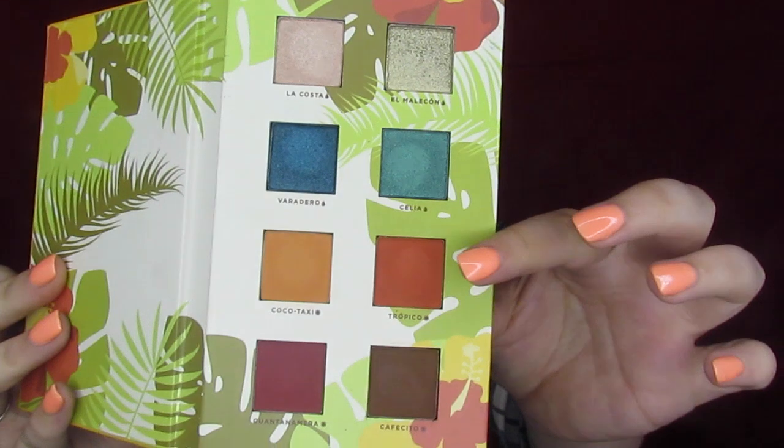We blended this out in the crease, and now we go in with Tropico and do the same thing, a little lower down with the same fluffy brush. This is literally just a random brush off Amazon — nothing fancy and nothing expensive. I adore natural hair brushes because I feel like they pick up a lot more pigment than synthetic ones. With matte shadows I highly prefer a natural hair brush. We're getting a little bit of a sunset vibe going up here — sunset vibes are my favorite.